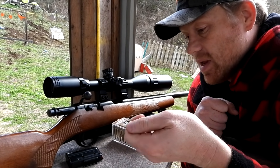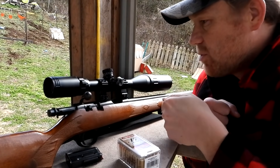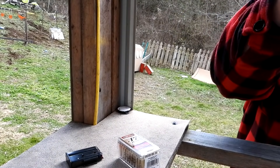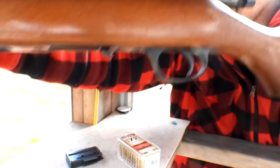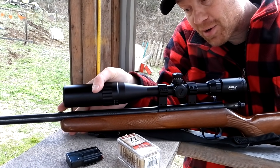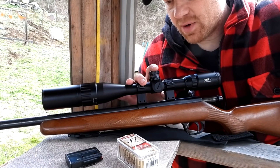Today I've got to get my 17 HMR sighted in. This is my Marlin 17V. I've got some Norma ammo out here, and the scope I slapped on here is a Pinty 4-16 — plenty of scope for the 17 HMR with 16 power zoom.